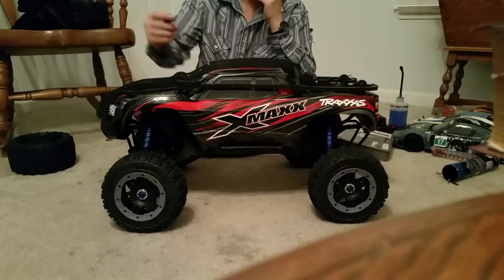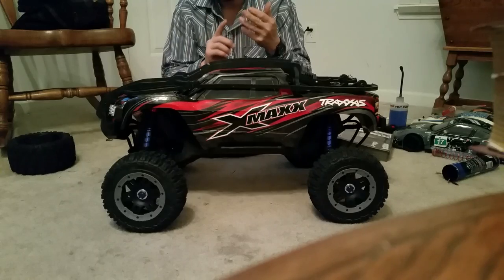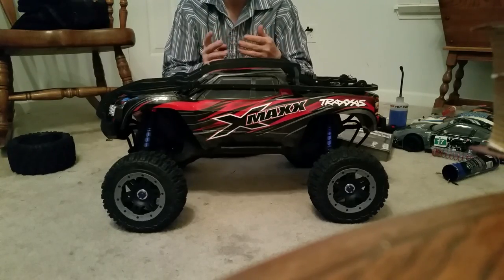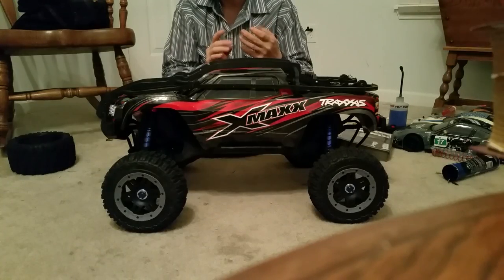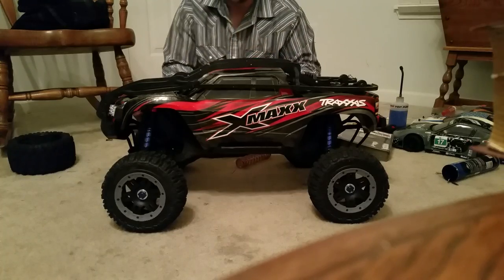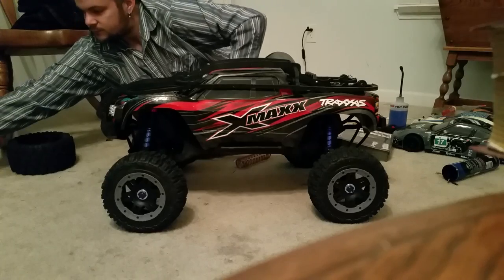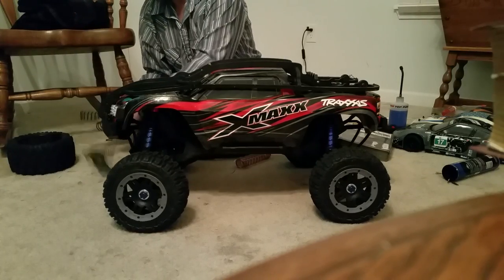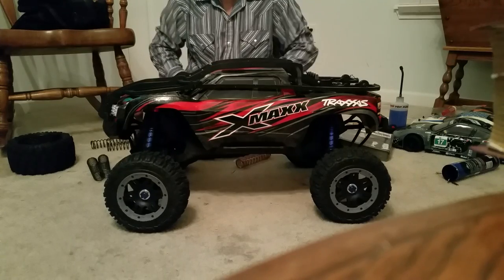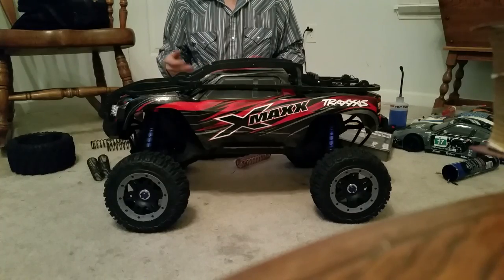There are several things I've done that I won't have to go over again: metal servo gears, metal diff cups, Hot Racing. The Hot Racing progressive springs — these aren't the ones I have on of course, just for a close-up comparison. They all look like this but you have extra firm, firm, and medium — basically soft, medium, and hard.